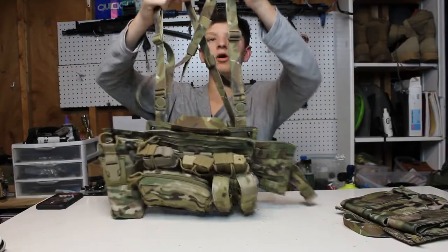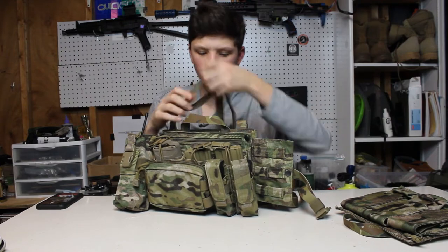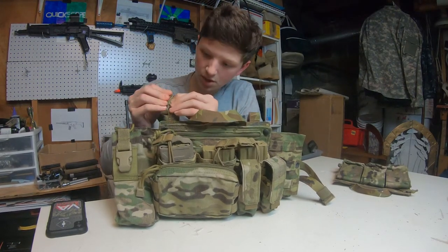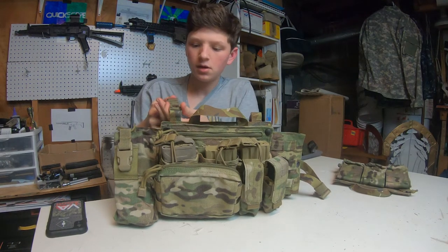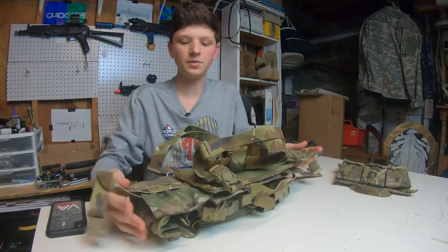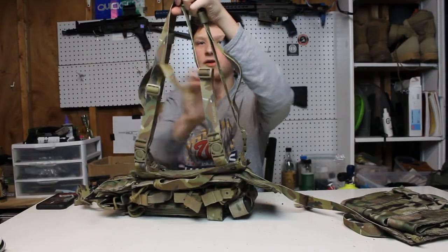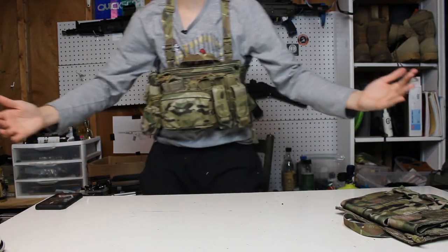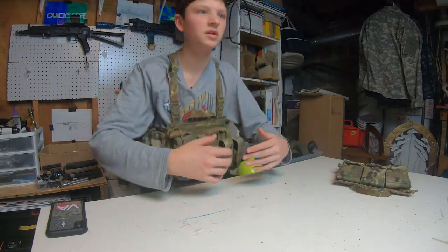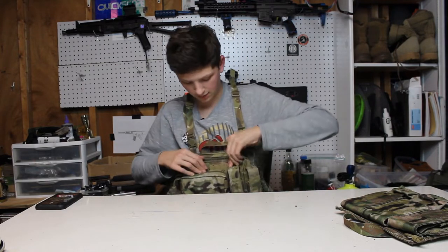Coming down to the straps — these straps are made of what I want to say is 500D, so they're pretty strong and pretty thick. They're definitely not going to rip or tear on you. You can easily detach the straps by pushing these buttons right here — push the button and it comes right out. That's one way you can take it off. On the sides of the carrier you have the ones that go around your back and connect behind you. I'll just throw it on really quick to give you guys an idea of what it looks like. The straps aren't adjusted perfectly, but as you can see it looks pretty nice — it's just a little low. It's a chest rig, not a belly rig. You can see all the pouches up here. Super cool, I'm a big fan of this chest rig.